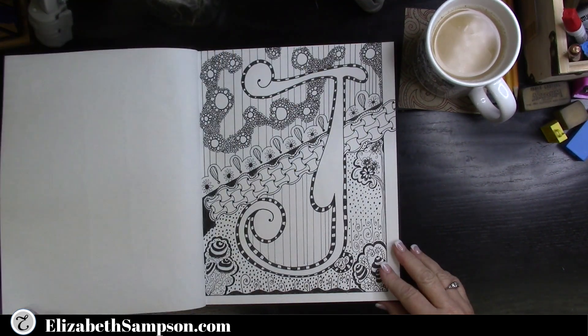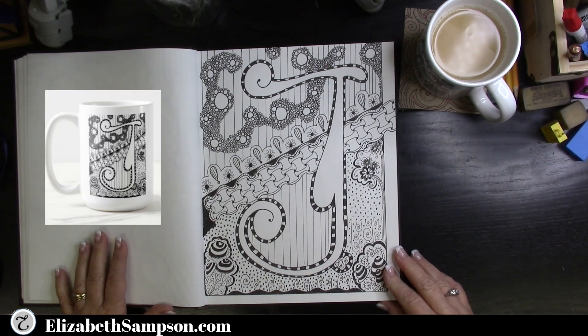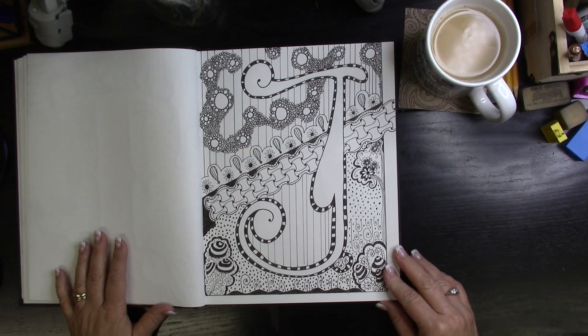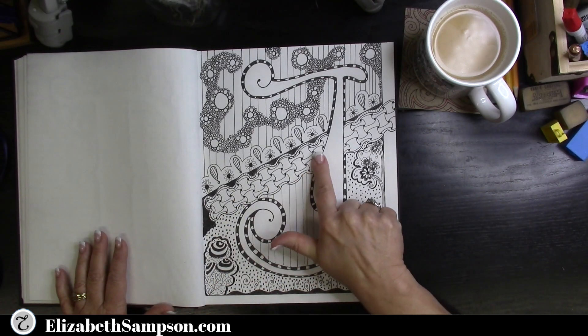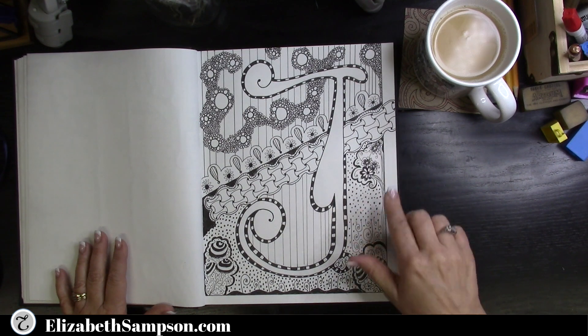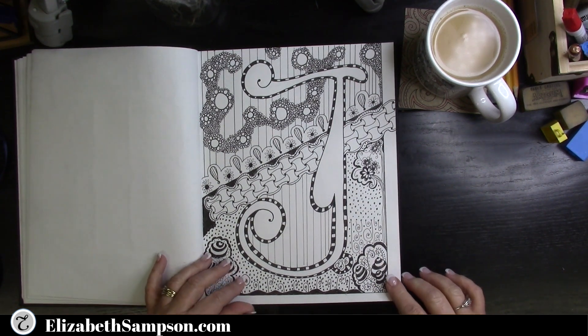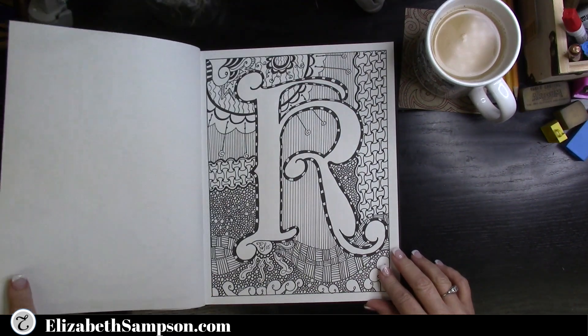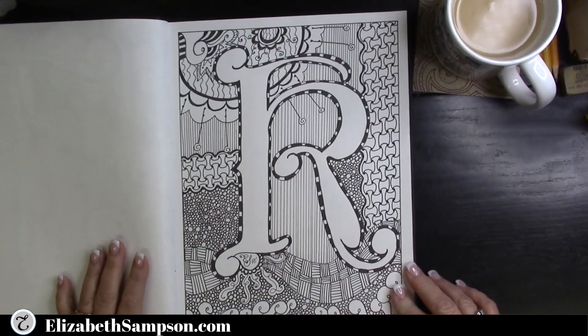You will see there is a happy customer who has the coffee mug with the letter J, adorned with her name Joellen. You can see the different types of fonts you can use when you create yours. I'm pointing out the chain that goes through the letter J — I just happen to like that, it's really pleasing to my eye. You can also see on the letter K that same chain used in a different way.